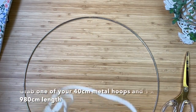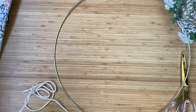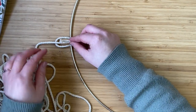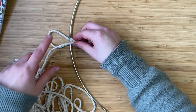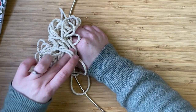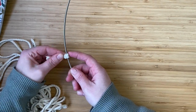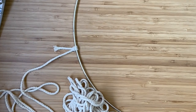Next we are going to wrap the metal hoop. Grab one of the 40 centimeter hoops and one of the 980 centimeter lengths of cord. Attach the cord to the hoop using a lark's head knot — fold it over the top of the hoop, fold the loop under the metal ring, then pass all of the cord through the loop. Make the loop a bit wider to make it easier with so much cord. Pass all of the cord through the loop, pull to tighten, and the cord is now secured onto the metal ring.